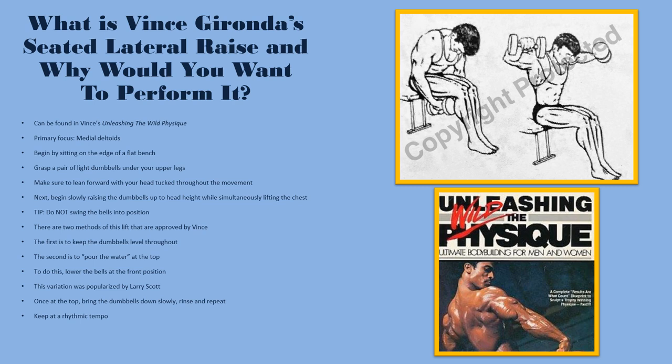An interesting point made in Unleashing the Wild Physique is that there are two approved methods by Vince. The first is to keep the dumbbells level throughout, so the front and back bell are on the same plane. The second variation is far more interesting: to pour the water from the top — a term coined by Larry Scott — where the front bell actually lowers as you raise the dumbbell. That is always how I perform it: I pour the water, so my pinky goes higher and the front of my hand dips down. You'll be able to see it in the demonstration.